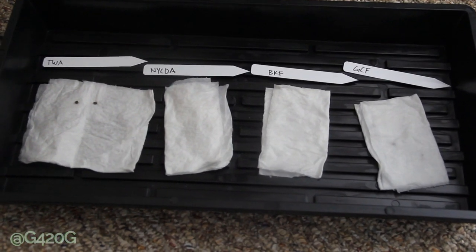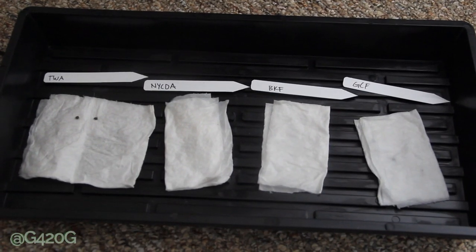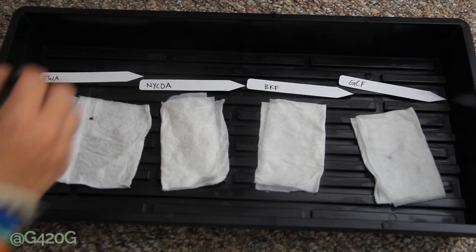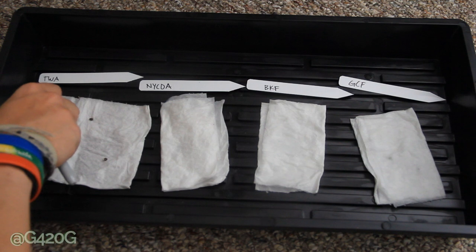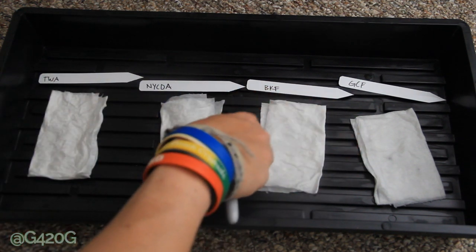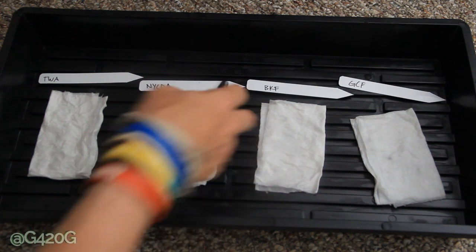I'm going to have to get some water and moisten up these paper towels. I'm going to have to stop back at the hydroponic store tomorrow to pick up some soil because these girls are going to be ready to be planted within no longer than two to three days. Let me go grab some tap water and we'll finish up dribbling some water on our paper towels, then we'll close out the video.